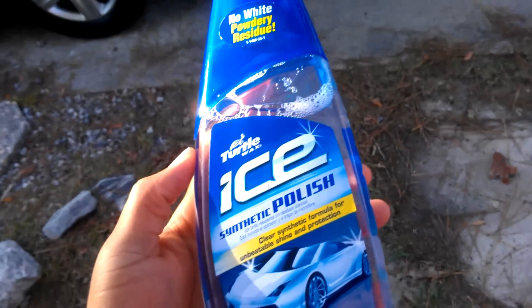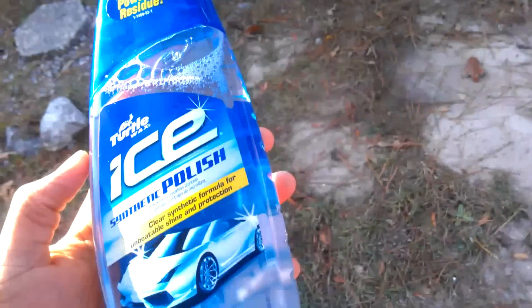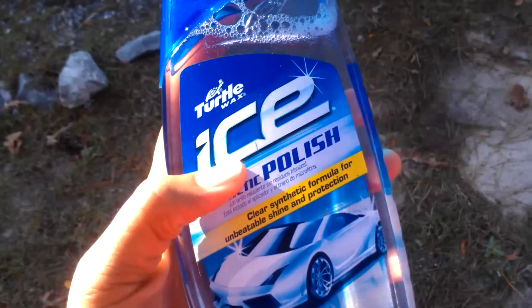What it do, it's your boy T. Hey man, everybody else do reviews on YouTube, I figure I do one too, know what I'm saying. I'm out here with the Turtle Wax Ice Synthetic Polish — some kind of special wax.